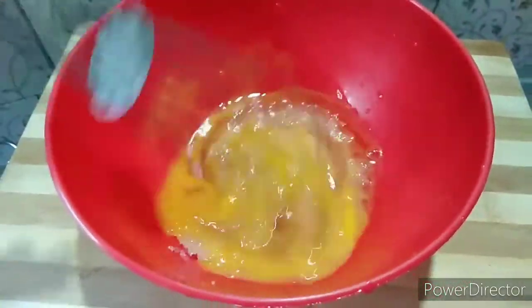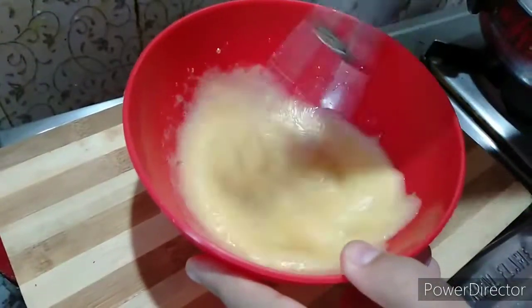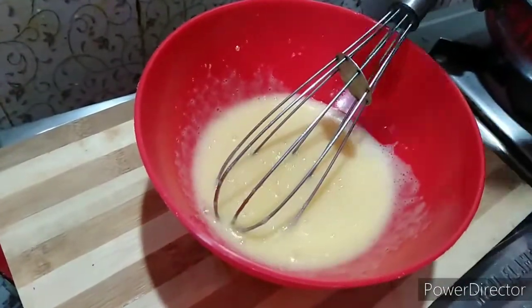Whisk it very well. The egg mixture is very good. It's very soft.